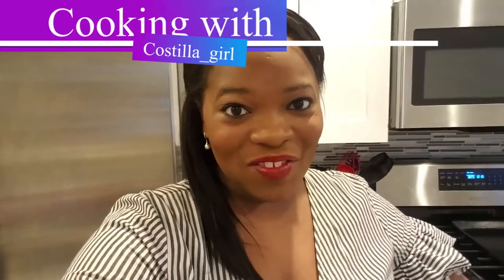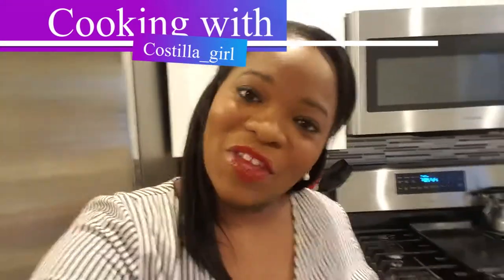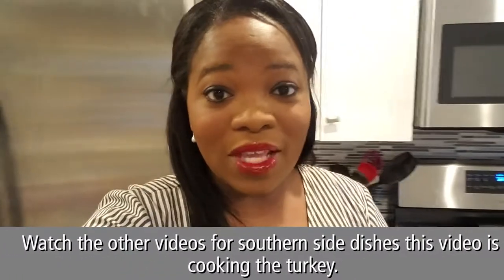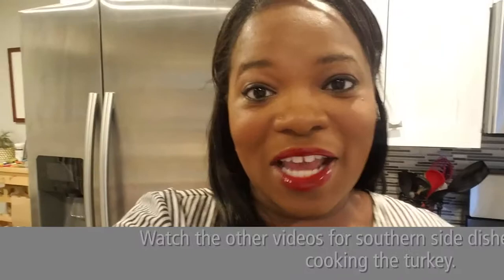Happy Thanksgiving! Today is Thanksgiving, so I decided to share some of my recipes. Our Thanksgiving includes the traditional Thanksgiving foods, but I'm also going to cook Southern Soul Food, which is what I do every year. Let's get started — Trevor, get away from the stairs — here we go.